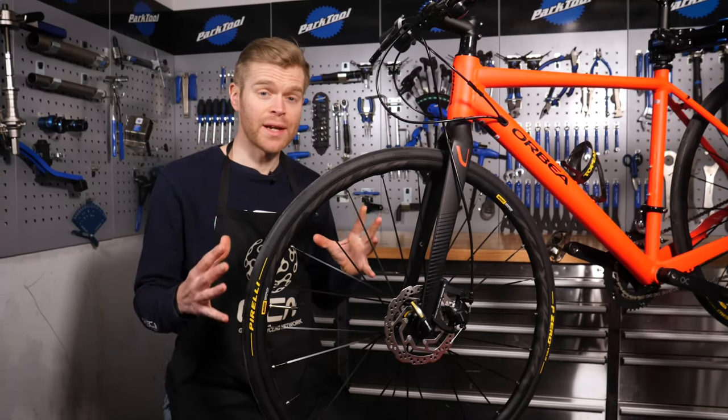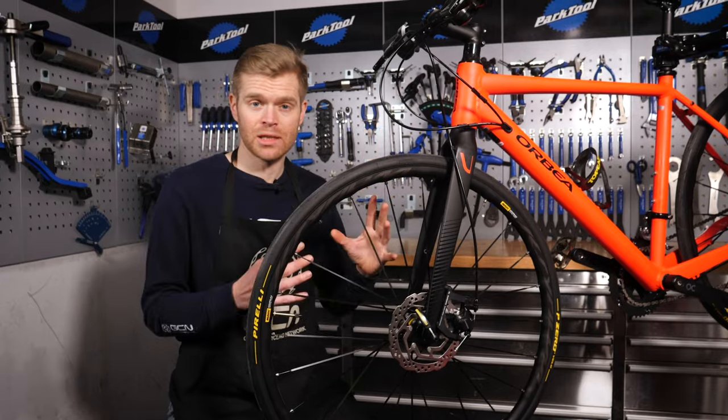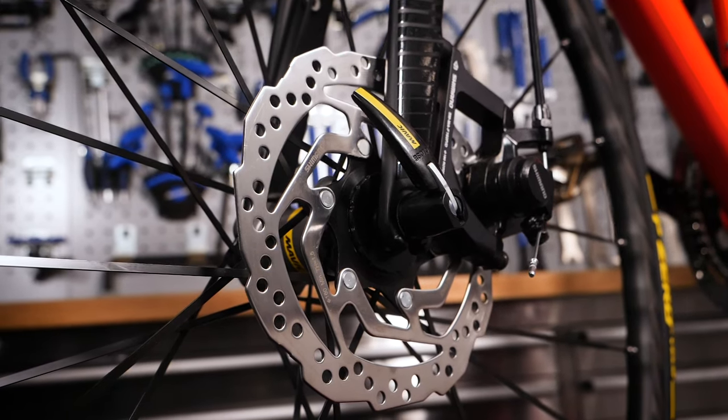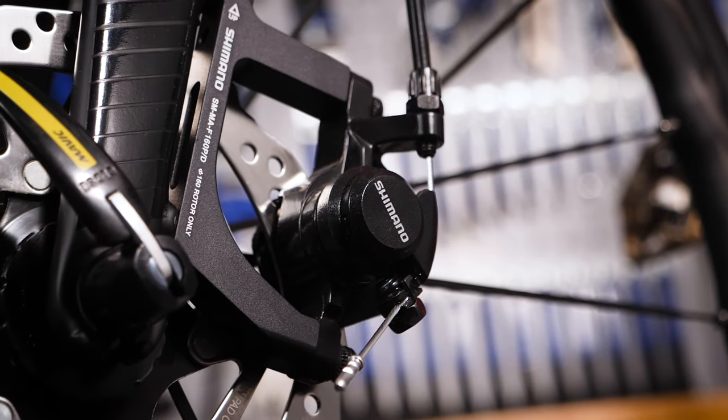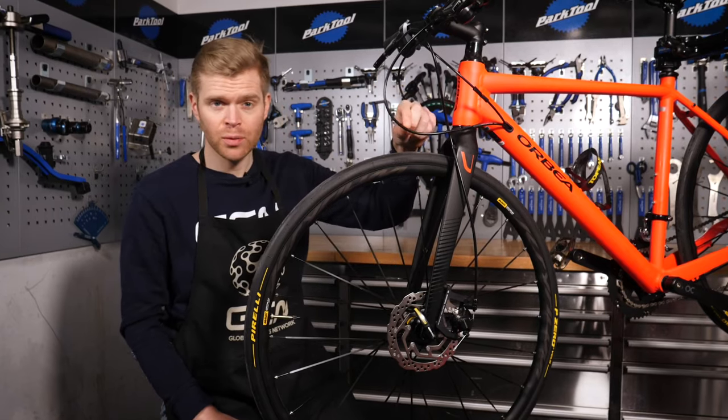There are two main types of disc brakes on bikes: hydraulic disc brakes and mechanical disc brakes. Mechanical brakes use a cable to actuate the caliper and close the brake pads, whereas hydraulic ones use a hydraulic line filled with fluid.